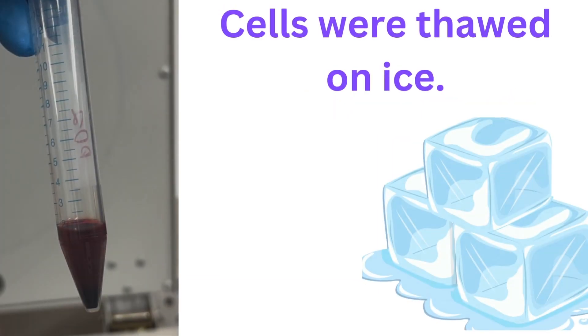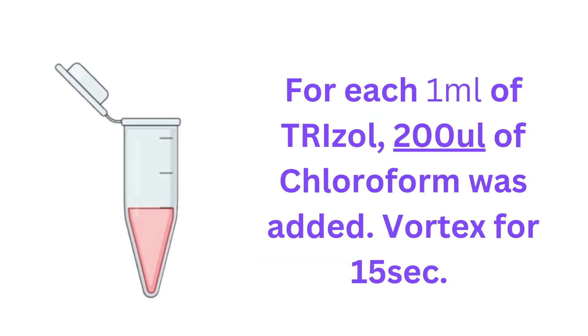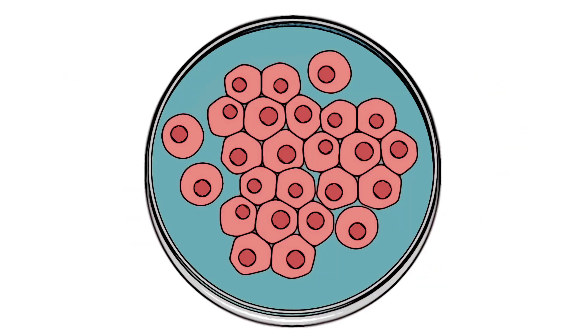Hi everyone, my name is Adjuwa and in this protocol we are looking at RNA extraction from cultured cells.